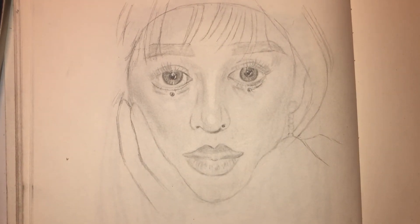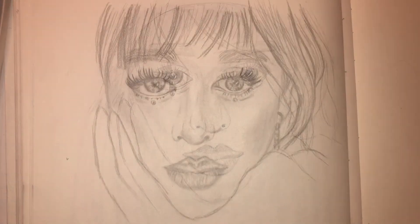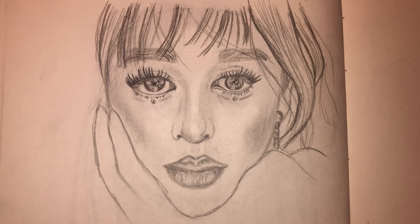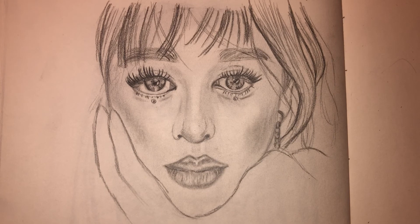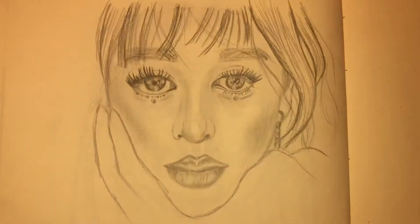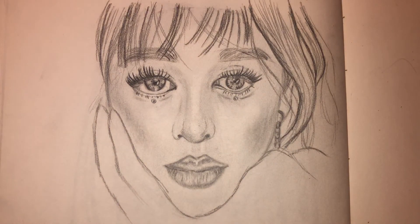There is my final result for the evening — that's my sketch, and this was my reference photo. I really like it. I did a lot of work tonight but I'm tired and I'll leave it at that. I still have to work on hair and I definitely need to work on eyelashes, but overall I'm pretty happy with the results.